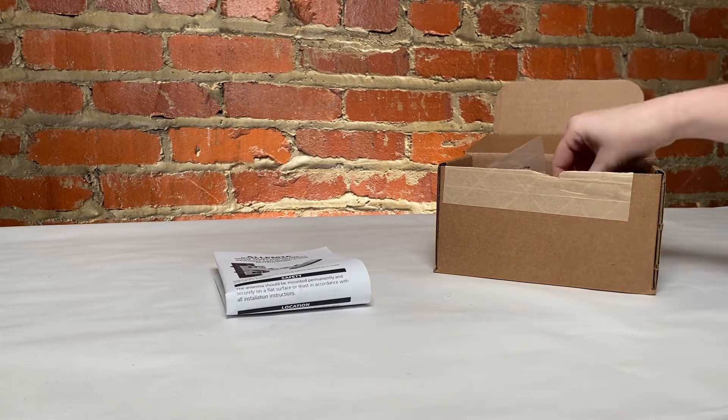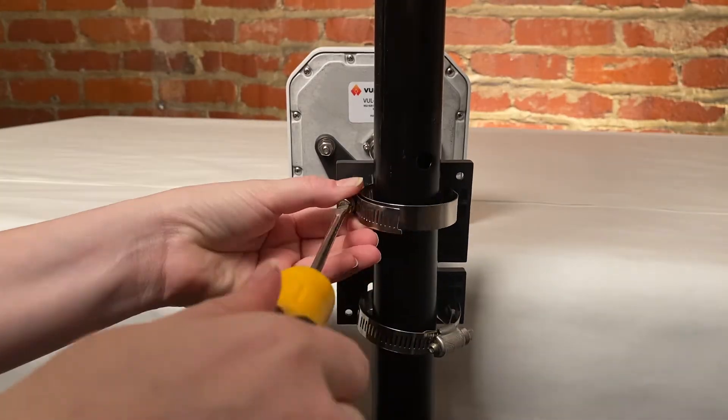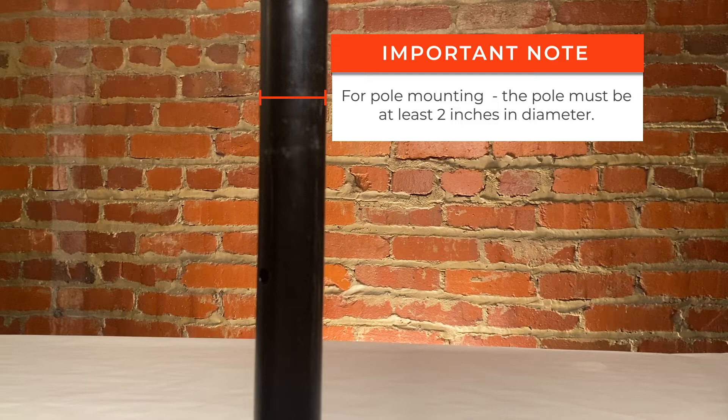I'm going to go ahead and take all of the pieces out of the box, connect the mounting kit to the antenna, and then mount this antenna to a pole. It's important to note that this mounting bracket will only fit on a pole that is greater than two inches in diameter.